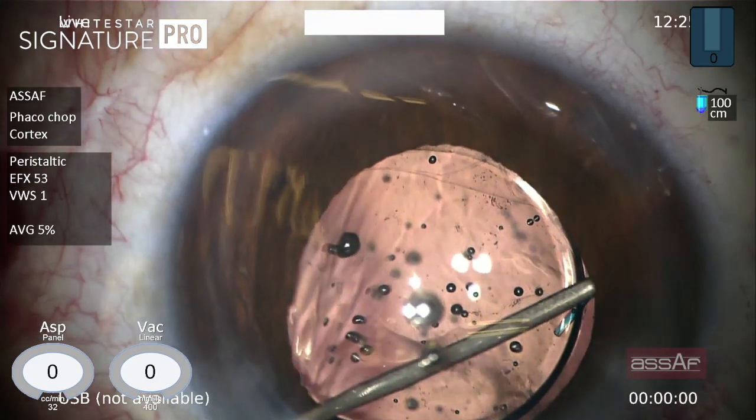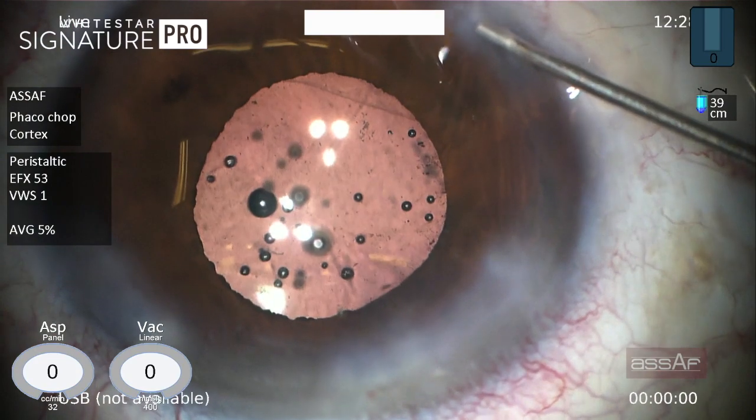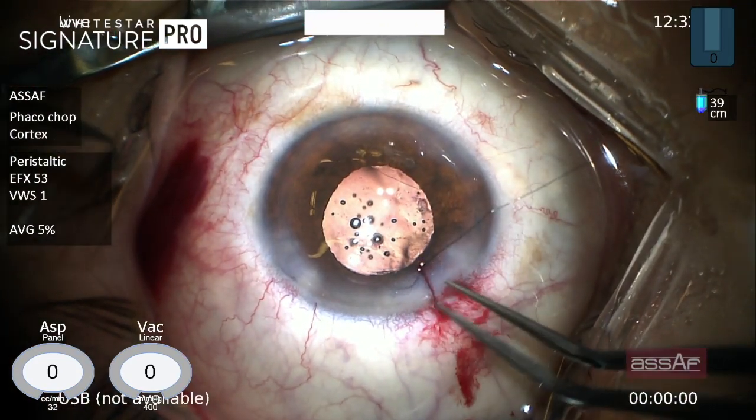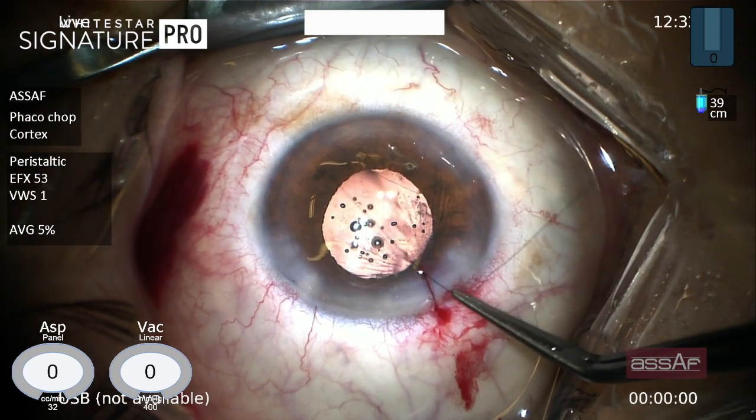Injection of acetylcholine to bring the pupil down. Stromal hydration for the main wound and side ports. And closure of the main wound with a 10-0 nylon suture as a safety measure. This suture can be removed a few days after surgery.